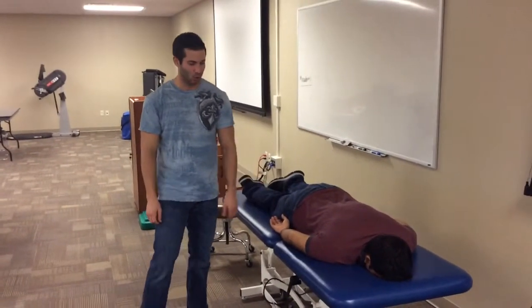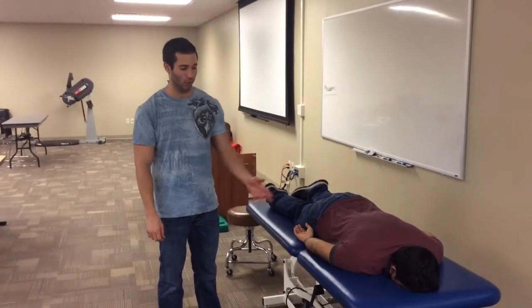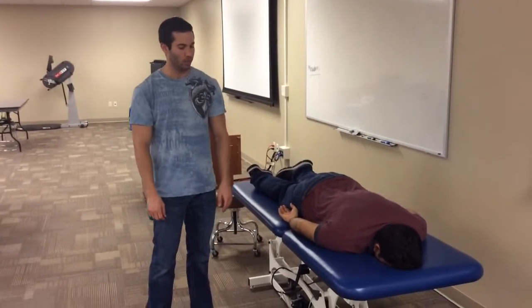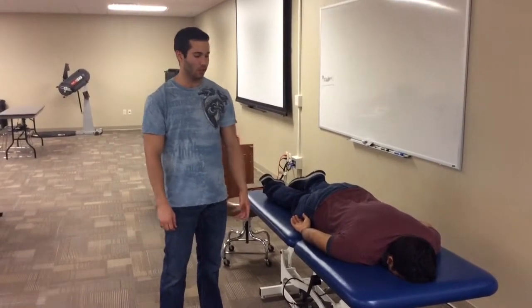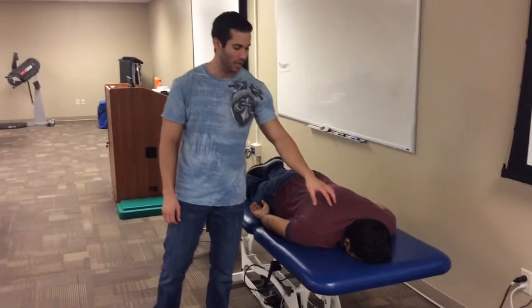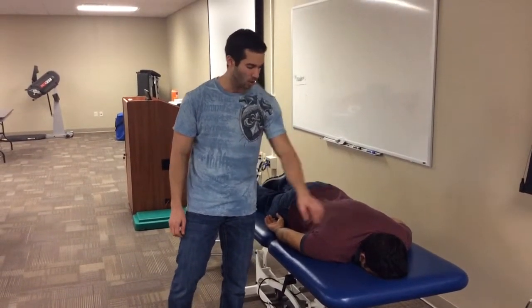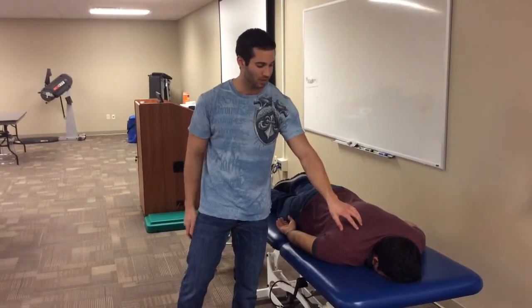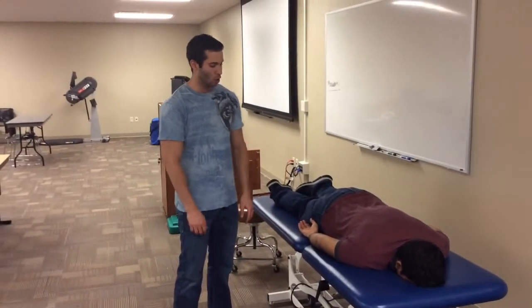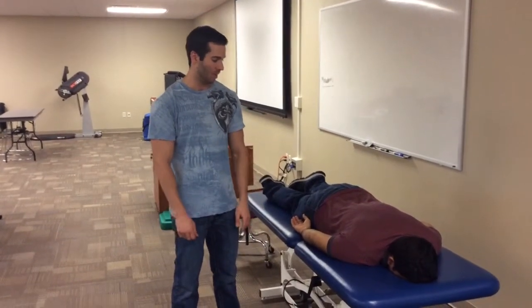The next technique is the prone progression for stabilizer strengthening. This is for patients who have lateral epicondylitis — the rationale is that they have weak musculature around the scapula, the positioning may be out of place, and there could also be instability of the scapula. I'll start with the short to long arm progression for these exercises.